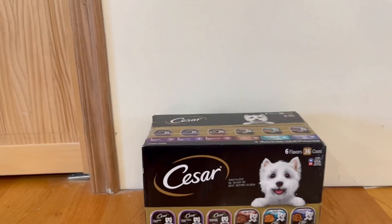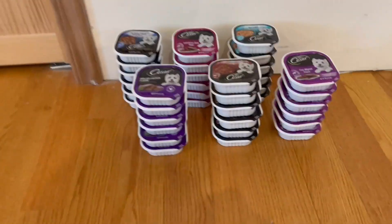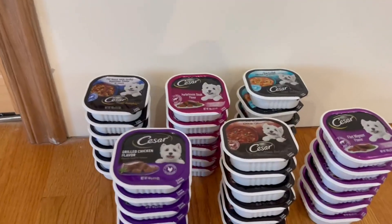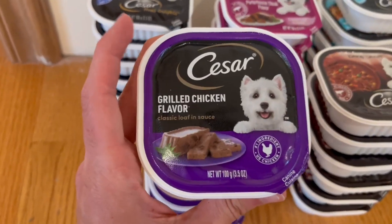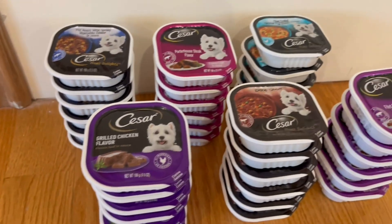So now what I'm going to do, I'll open it up and I'll show you guys what's inside. Alrighty guys, so this is everything that comes inside the box. Right here we do have the six different flavors and the 36 packs themselves. The net weight for each pack is actually 100 grams, which is 3.5 ounces.